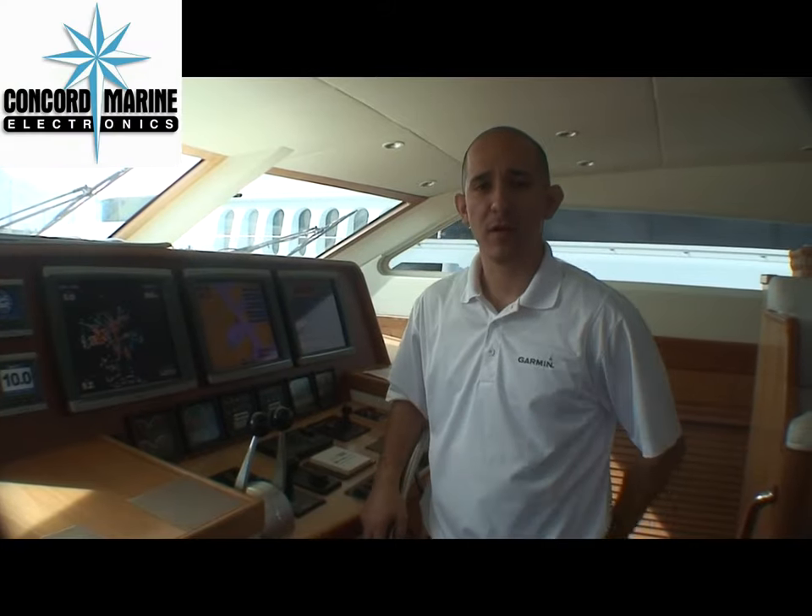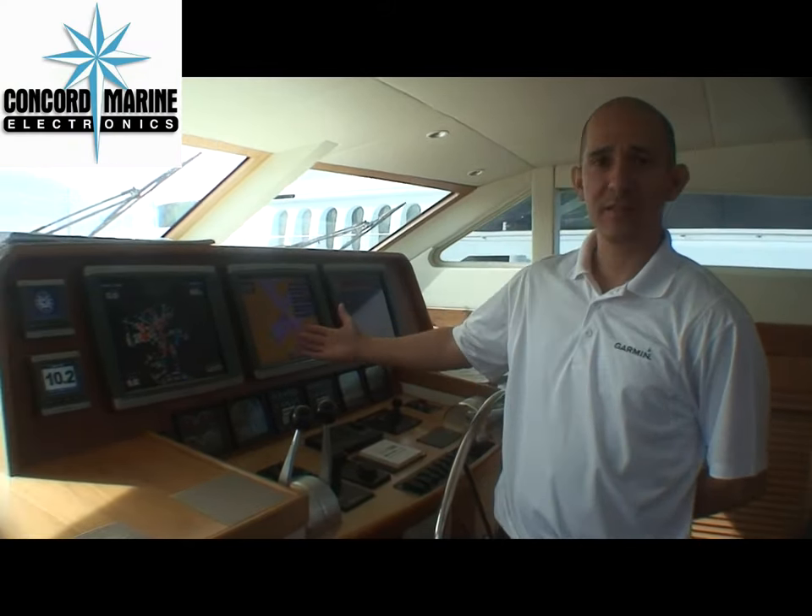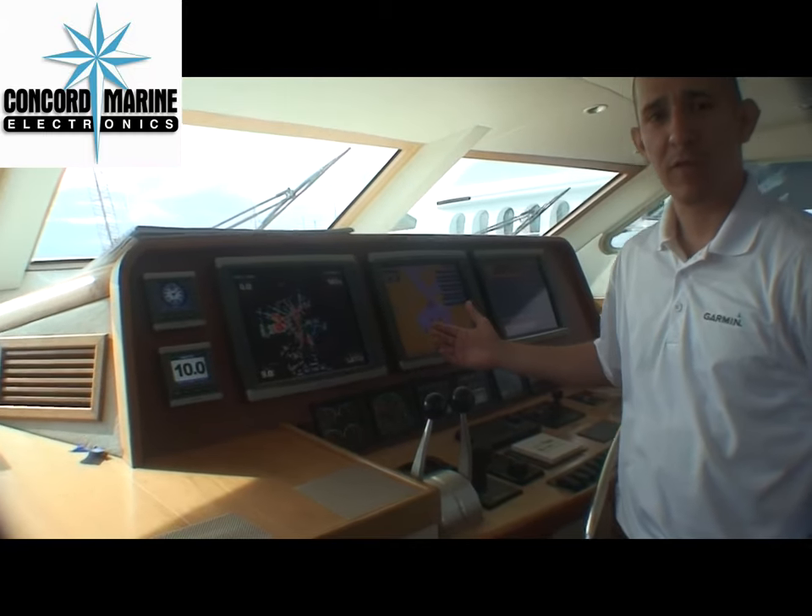Hi, my name is Frank De La Cerda with the Army International. I'm on the Yacht Entrepreneur. Here you have the 7215 series installed by Concord Marine out of Fort Lauderdale.